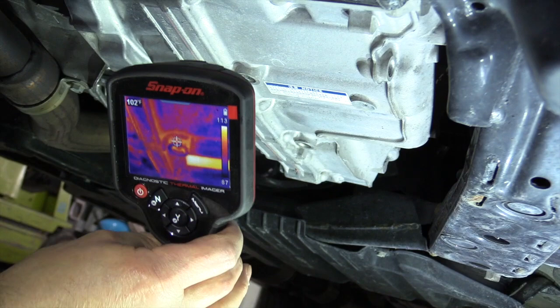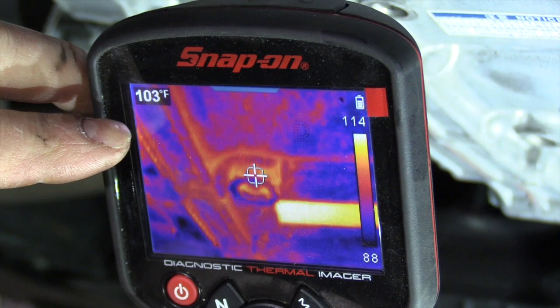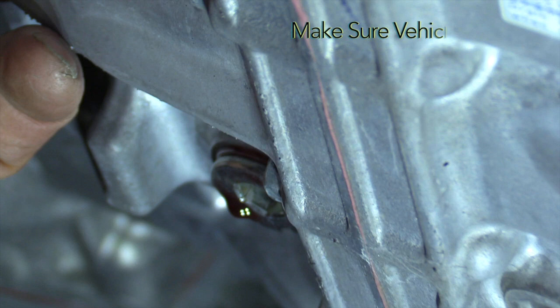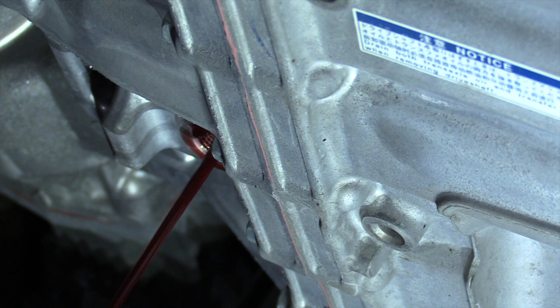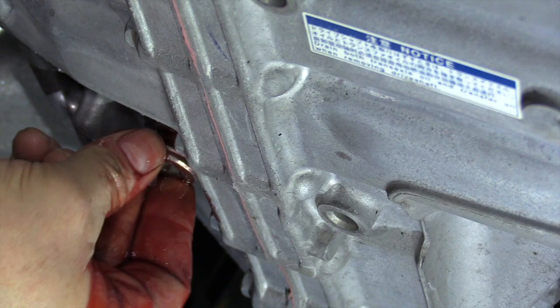We got the vehicle warmed up. Where that target is in the center, this reading in the upper left of the screen shows we're running about 100 to 105 degrees, which is just about the right temp to check it. The way you check it, there's a plug right here that I've already loosened. There's a stand tube that goes up inside the transmission, and the fluid level should just be dribbling out at 100 to 105 degrees. We're going to take that plug out and see what dribbles out.